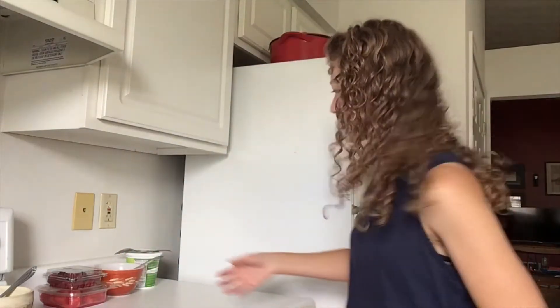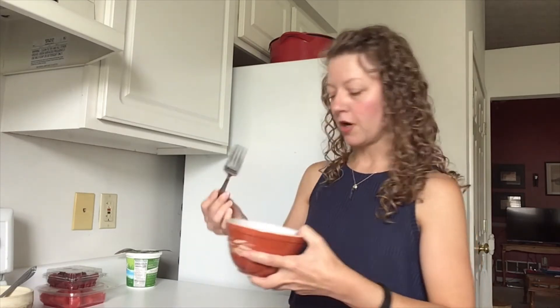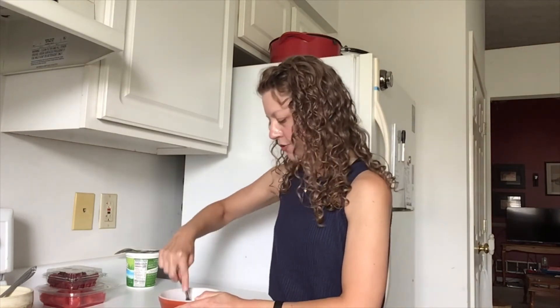The first recipe I'm going to show you today has watermelon, raspberries, and yogurt. It is a no-bake frozen treat, which is great for these hot humid summer months. To start out with, I have just a handful of raspberries and just a few pieces of watermelon.